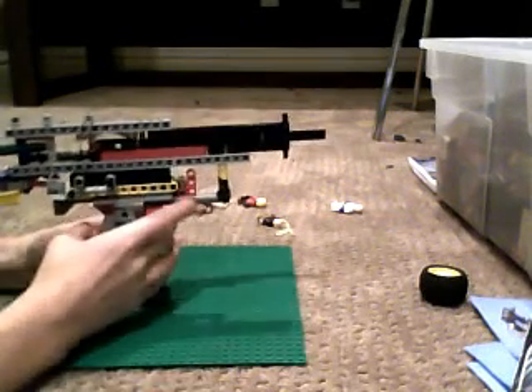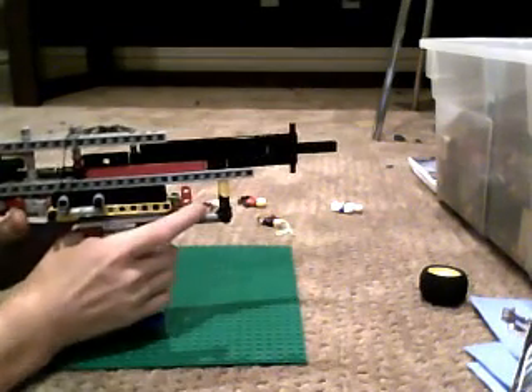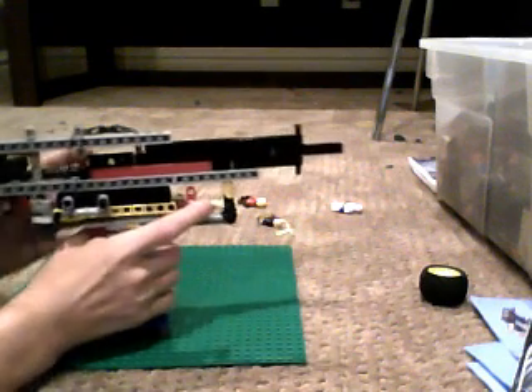I'm probably going to be building the next gun tomorrow. It's called the Lilliput — kind of a weird name, but it's a semi-auto Lego piston. I was either going to build that, or the X4 mini crossbows.